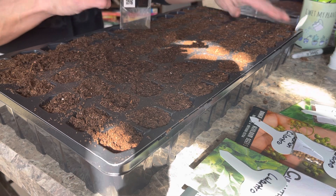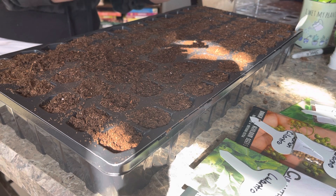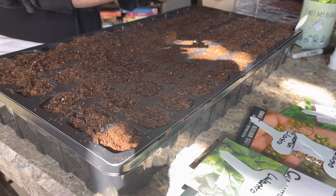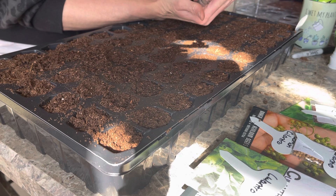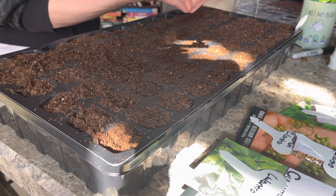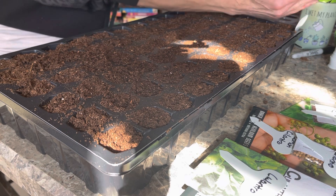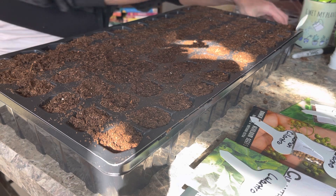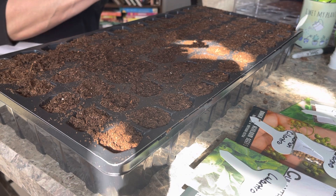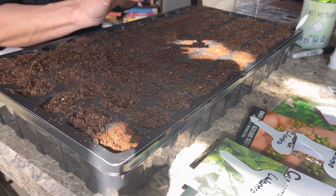Have you guys started your seeds yet? I have a video coming out with just peppers and all the different kinds I'm doing, and one coming out with all the kinds of tomatoes. But I feel like herbs kind of gets overlooked — it's something that we always use but we don't talk about it enough. This one is Italian oregano.